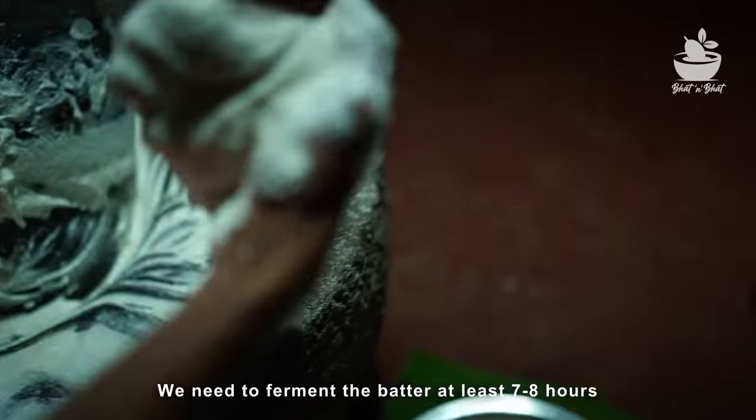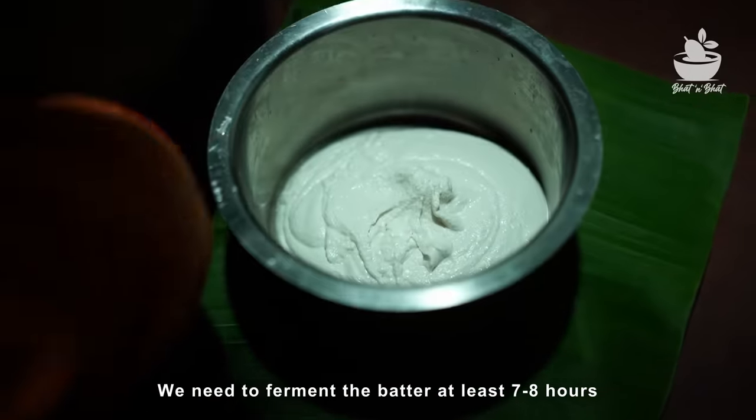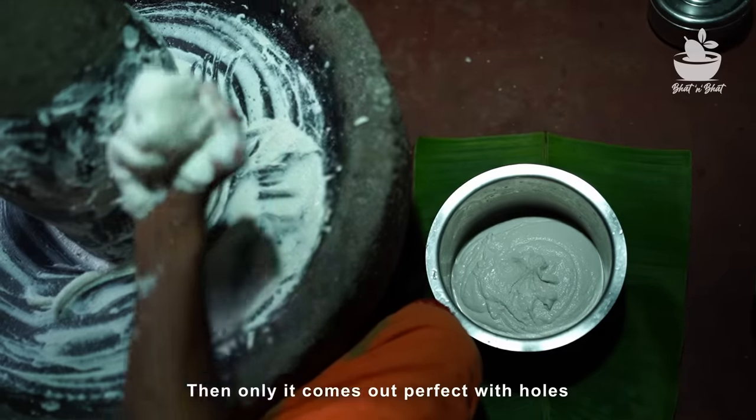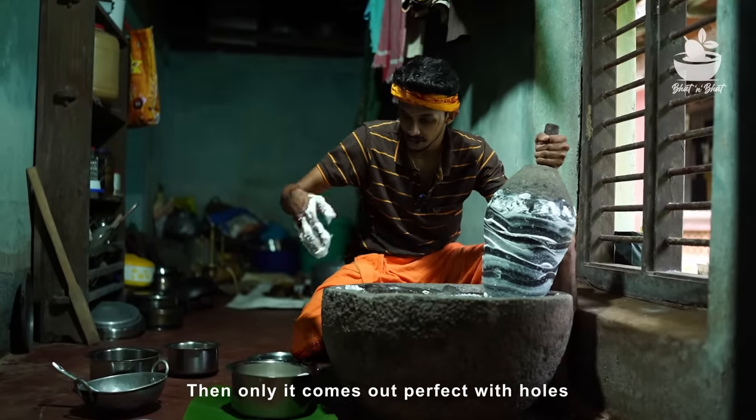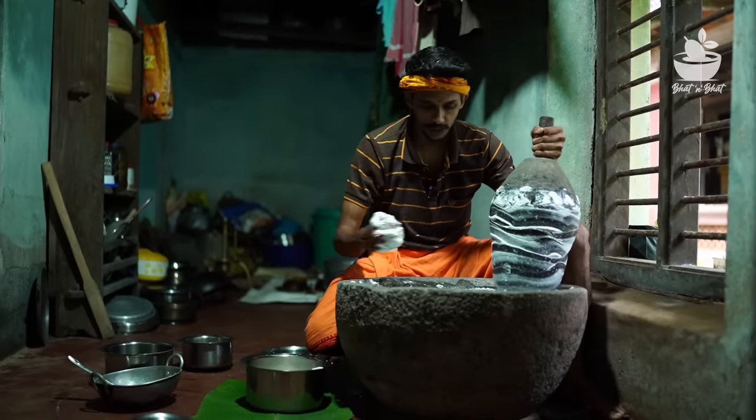The rice will blow up to the level. It may be difficult for us to stop from the water. The rice takes 7-8 minutes. We will fix it when it comes to the rice. It is very smooth and smooth.